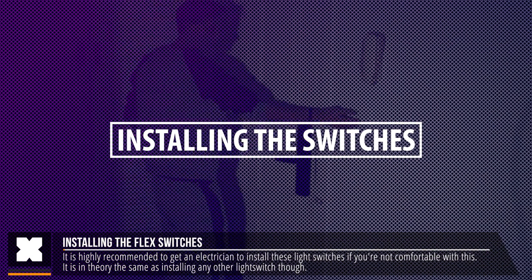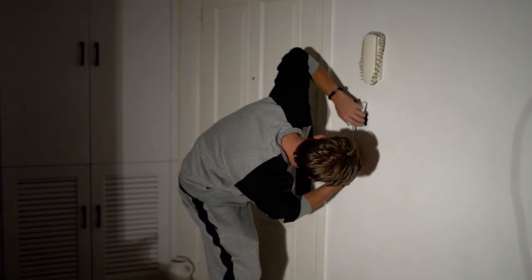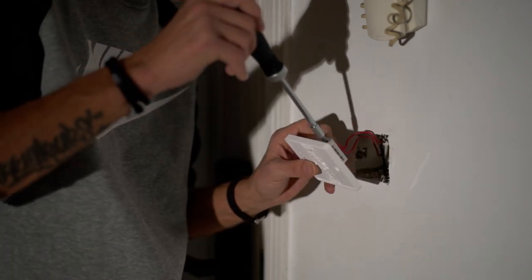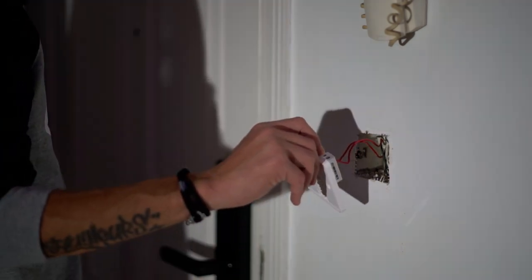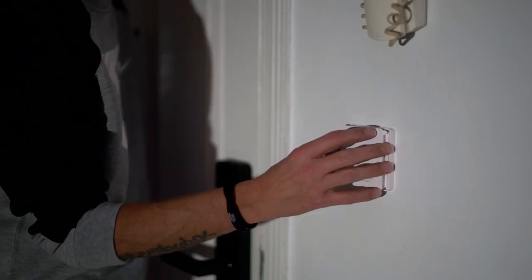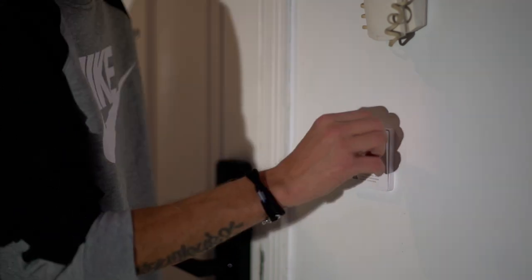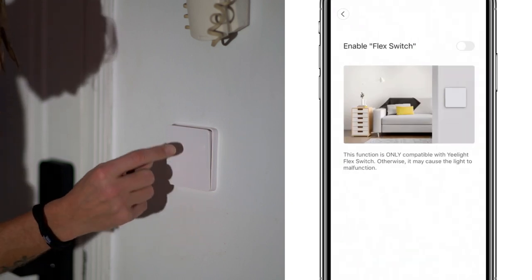To install these you will most likely want to have an electrician, but I actually installed three of them myself in my new apartment and it was not as difficult as I thought. I turned off the main switch, got rid of the old switch and replaced it with this flex switch. Once connected, I turned on the main switch to confirm it was working correctly, then turned it off and mounted it to the wall. For the next step, go to the connected light in the app, go to light settings, and enable that it needs to work with a flex switch — and you're good to go.